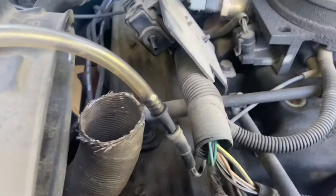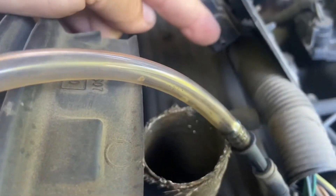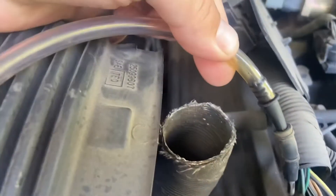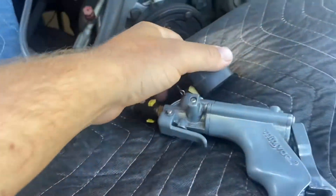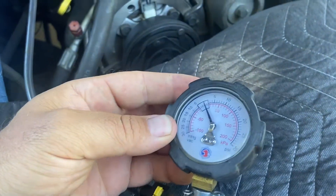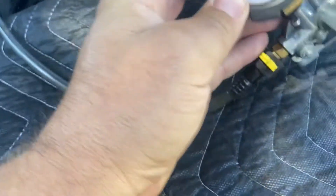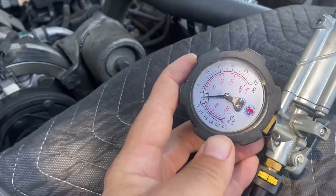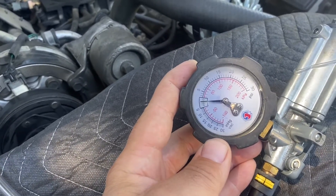So we're going to grab a vacuum gauge and we'll be right back. Right now we have disconnected the solenoid from the supply line, which is now attached to our tester — our vacuum gauge right here. What we're going to do is start the engine and see if this has vacuum to it, and if it does, we'll shut the engine off right away. Let's go ahead and do that now.